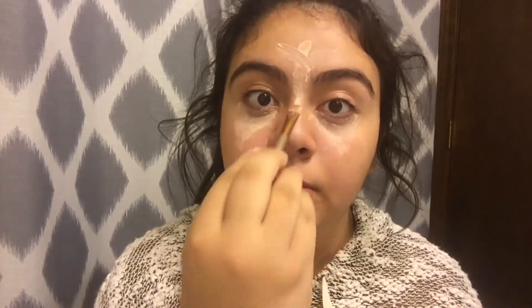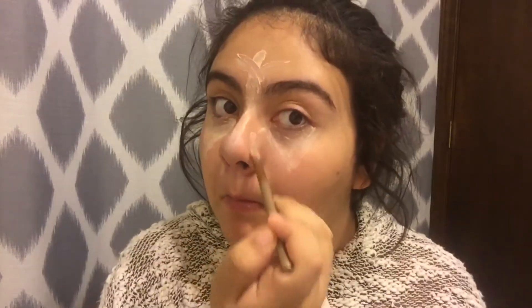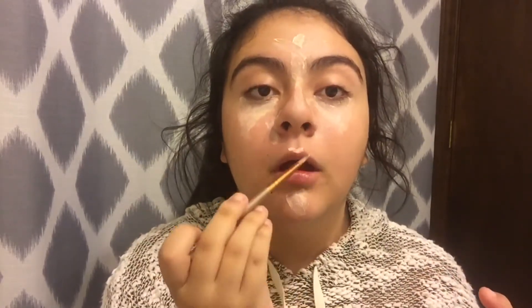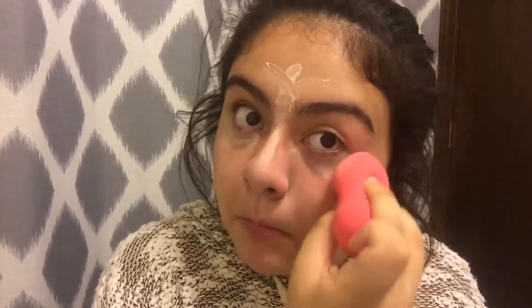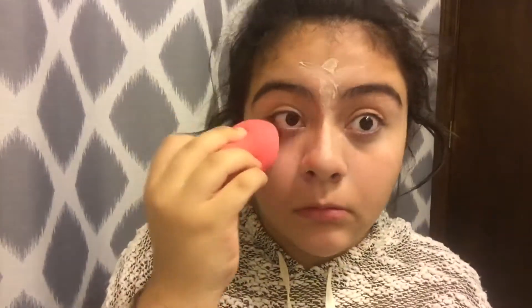Then I put some more concealer on my nose, my forehead, on the side of my nose, everywhere that I need it, and on top of my lips so it just looks bigger. Now I'm blending it in with my beauty blender. This one's off-brand but it works like the real one — I actually have the real one, but this one's cheaper and I can get it for a smaller price. So yeah, just blending it in so it looks really nice and clean.